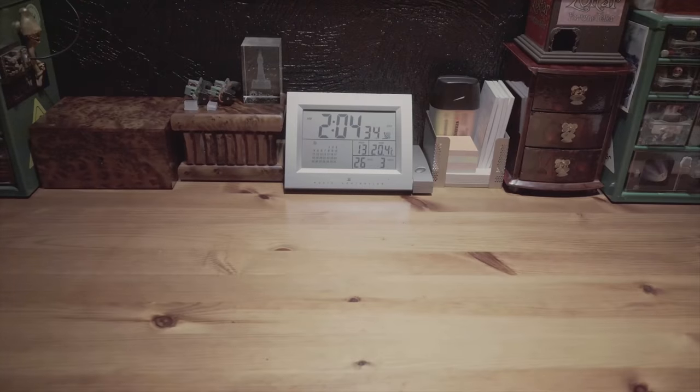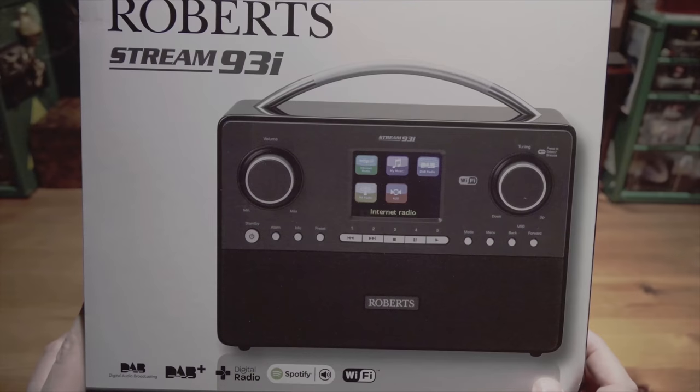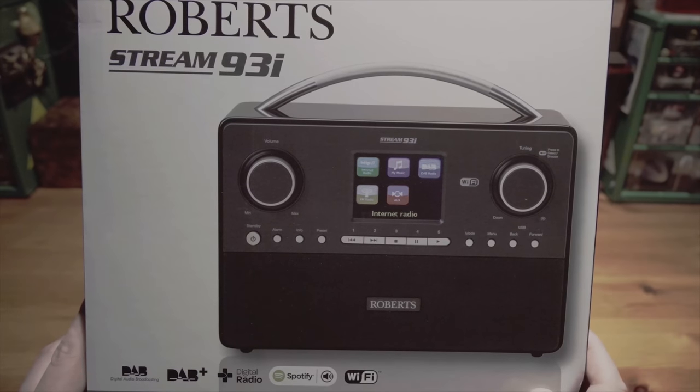Hello, welcome to another unboxing. This time it's the Roberts 93i DAB, DAB Plus Digital Radio with Spotify, Wi-Fi, internet radio and media streaming.